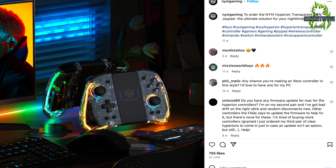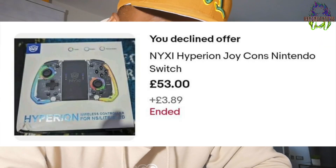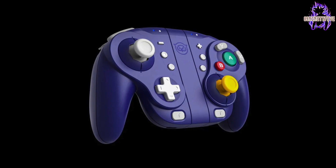Then I saw an advert on Instagram randomly and was just intrigued by what the hell they were. The first thing I did was type it into eBay, and there happened to be one for sale — the exact one I wanted. There are three versions: the black, the translucent, the transparent. I had enough for a bid but my dumbass went to sleep, woke up and they'd been sold for the original price.